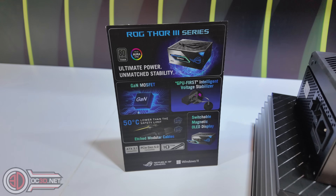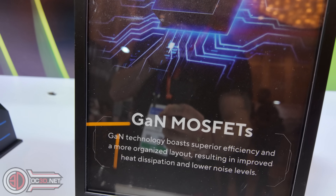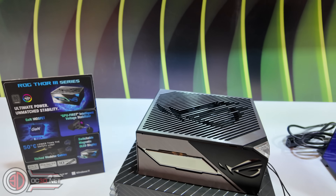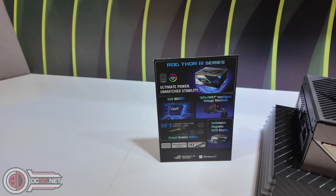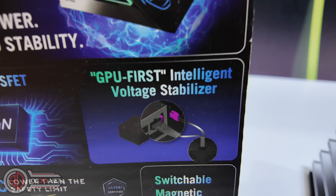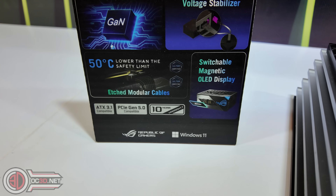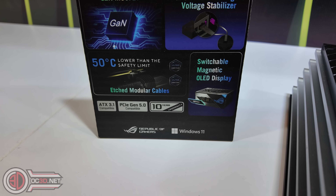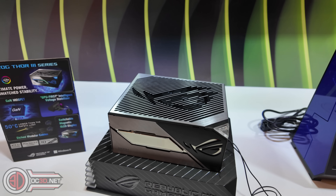First things first, I'm going straight in to the Thor 3 power supply. They're saying it's got GaN MOSFETs, 80 Plus Titanium, a sync GPU first intelligent voltage stabilizer — that is something I am going to love testing — and a magnetic switchable OLED display, which is going to be really cool.